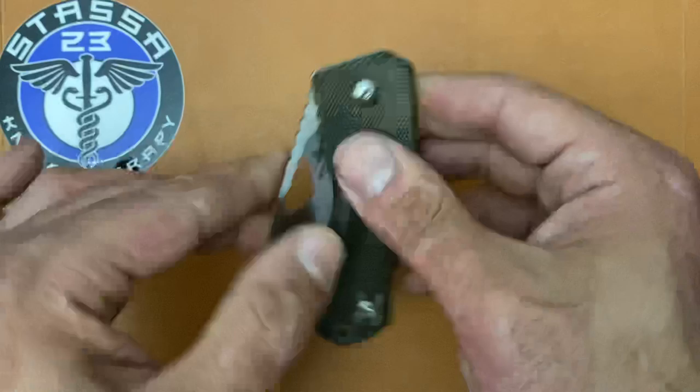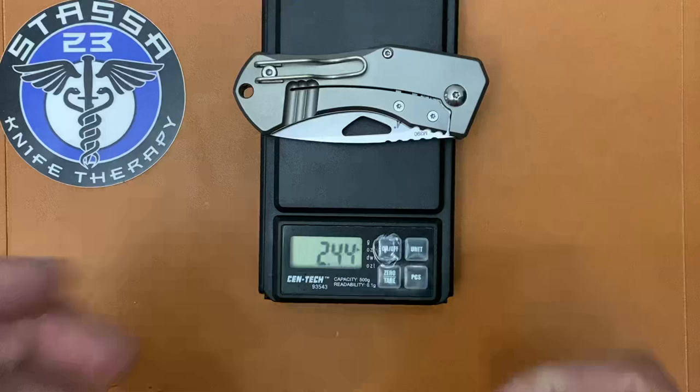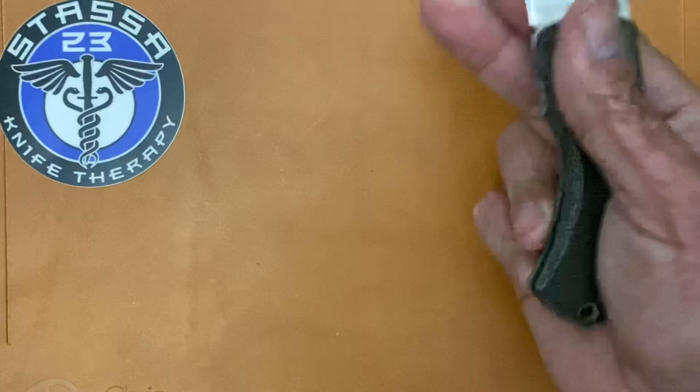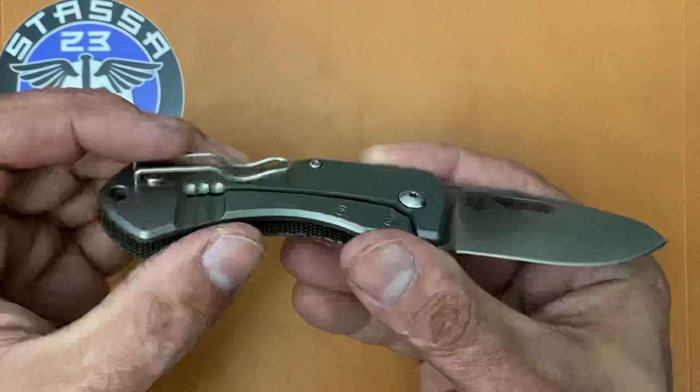I thoroughly enjoyed the thin and lightweight nature of the knife. Let's get a quick weight — this thing is a featherweight. If you're going to be clipping it to your backpack, you're probably worrying about every little ounce: 2.44 ounces, so I think that would do the trick.